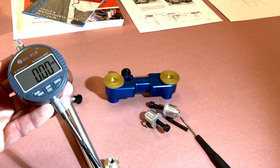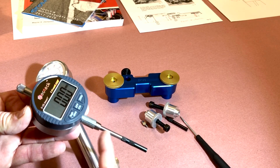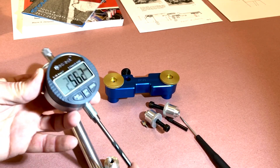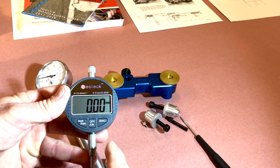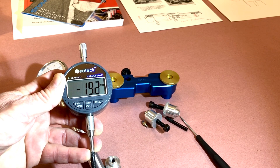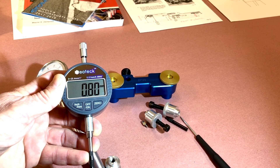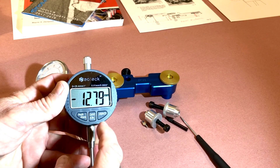Our next type of gauge is a combination type. What you're going to want here is a one-inch throw as far as range — you need a full one inch. The nice thing about this gauge is when you zero it out mid-range, if it comes one way you'll get a negative reading; if it goes the other way, you'll get a positive reading. So you get both readings on that.